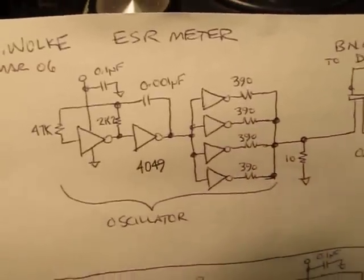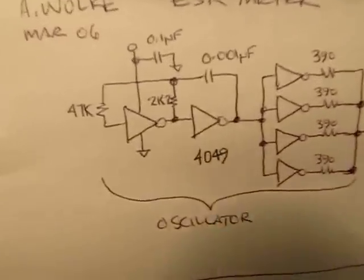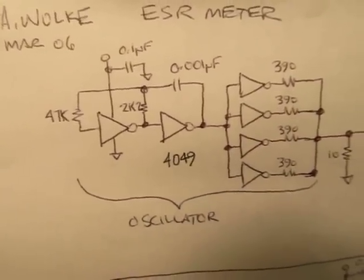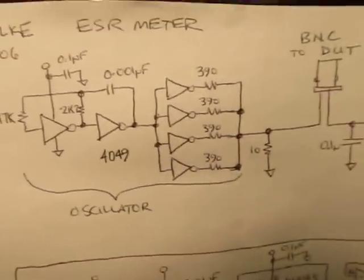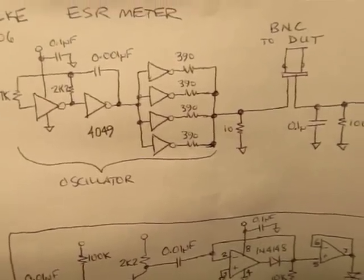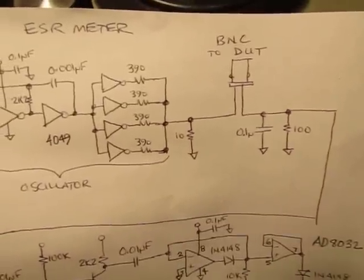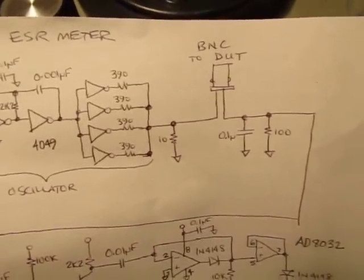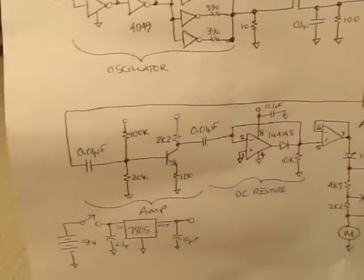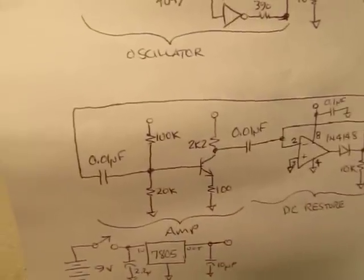Basically, there's just a little hex inverter that I use as an oscillator. It runs somewhere between 150 and 200 kHz, followed by a bunch of paralleled inverters to act as a driver. That drives the device under test through that little BNC port right there, and we read the resulting voltage and amplify it through this little single-transistor amplifier here.